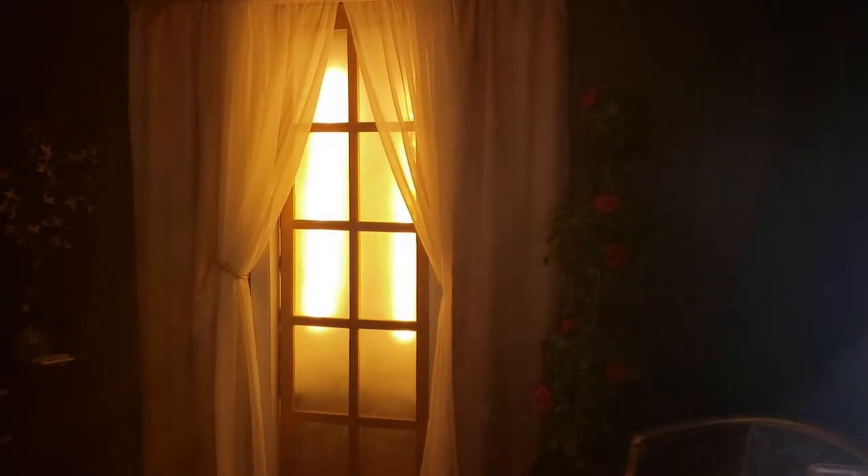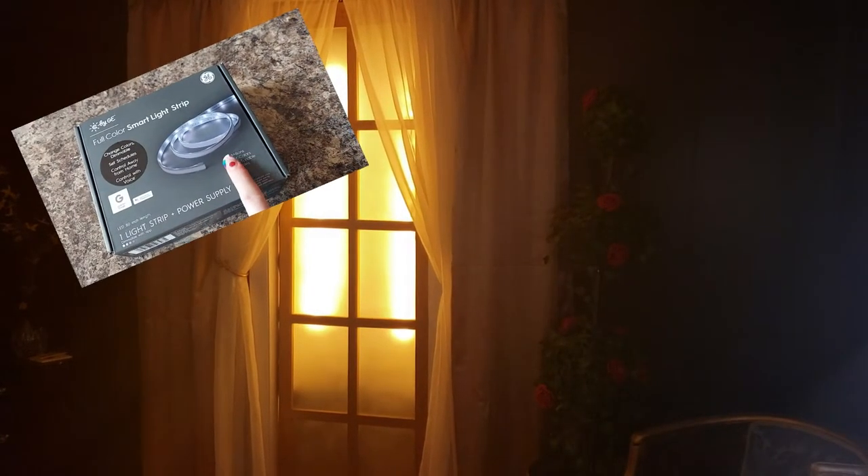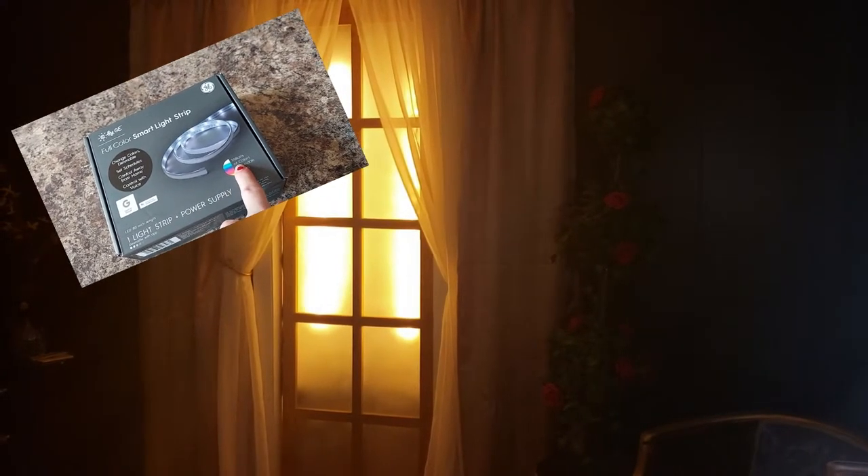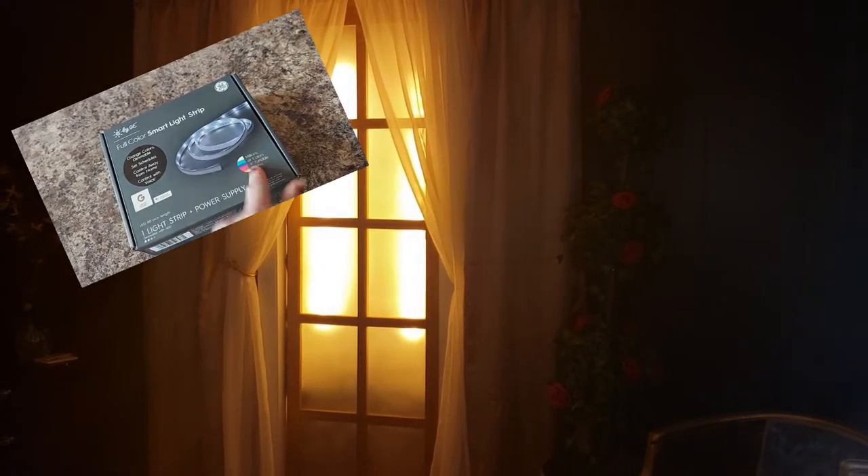I went with these strip lights by C by GE — I really didn't like them, I'm very disappointed with this product, and I'll explain why later on. I'd say that to be smart, you would probably want to go with Philips Hue for this project.